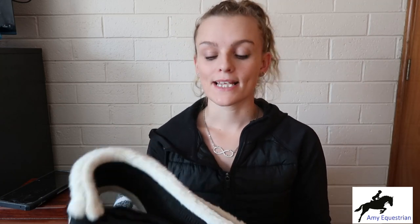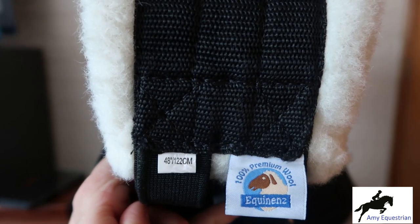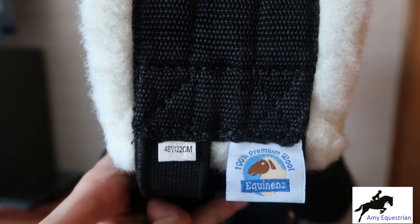So this particular girth is the one I'm going to be reviewing. This is the 122 centimetre. You can see it just there. So this is the 100% premium wool girth from Ashbury Saddlery. I will link that down below.